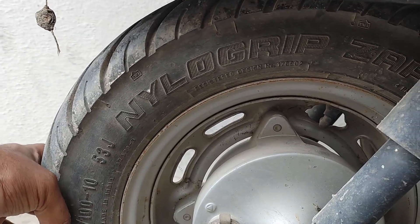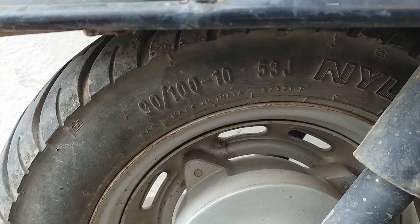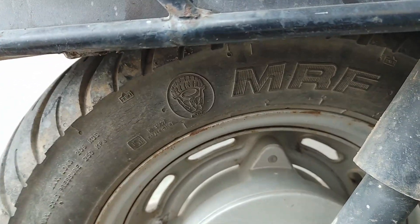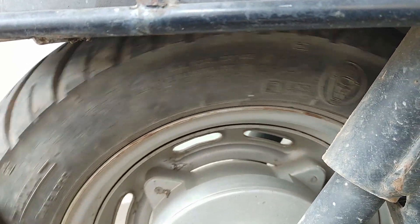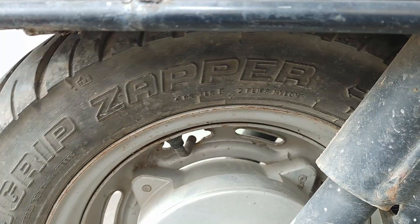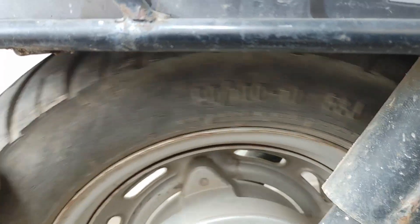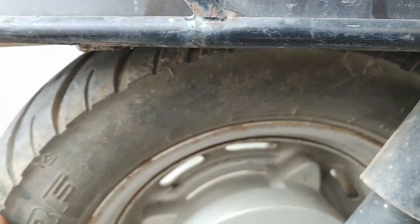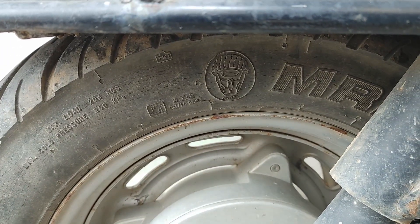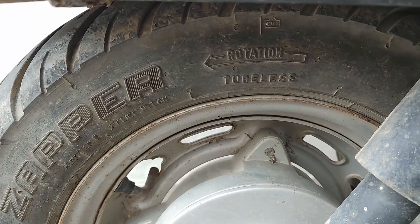Hello friends, today let's do the review of MRF Nilo Grip Zapper Activa Tire. I have purchased this tire in 2014 and I am still using this tire. It's almost 8 and a half years I am using this tire. I don't remember the exact price for which I have purchased this tire. This is a tubeless tire and it is 90 by 100, 1053 J tire which can be used for most scooters.